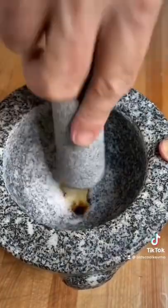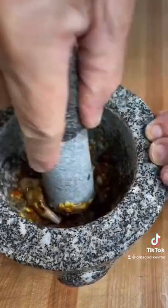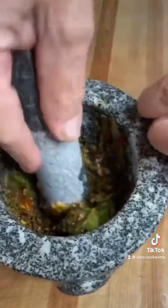Throw that garlic and salt together, grind it up. Next we go in with the chili de arboles, follow that up with our onions, our jalapeño, and our tomatillos.